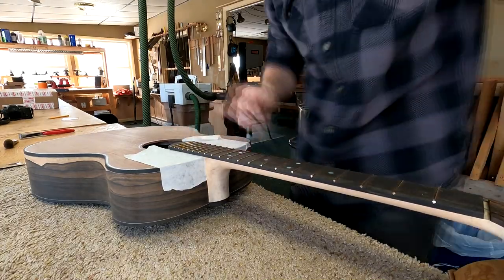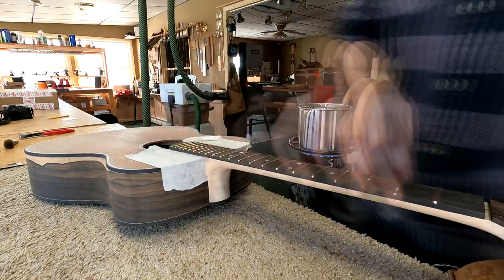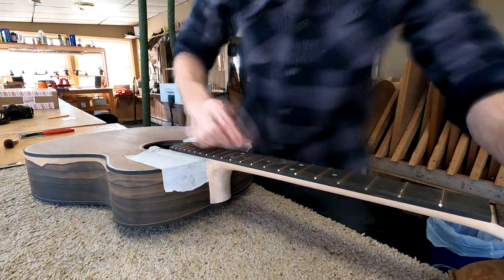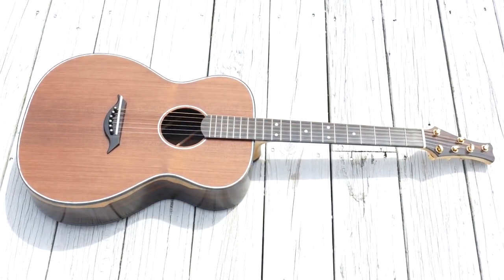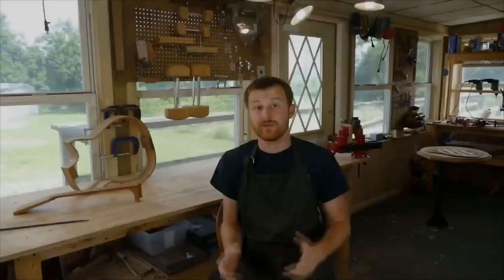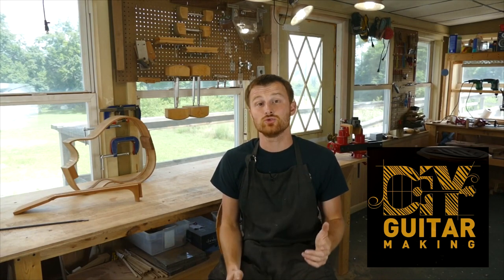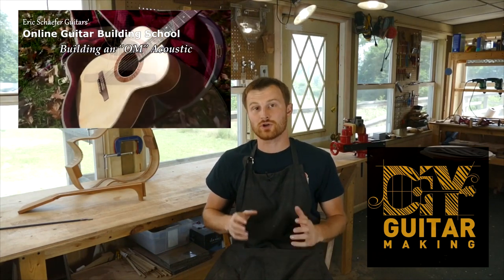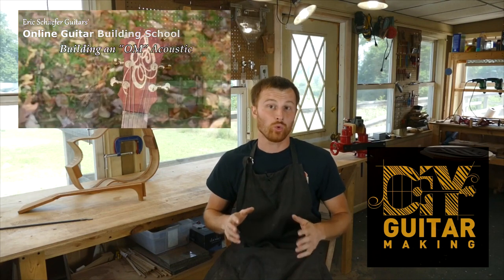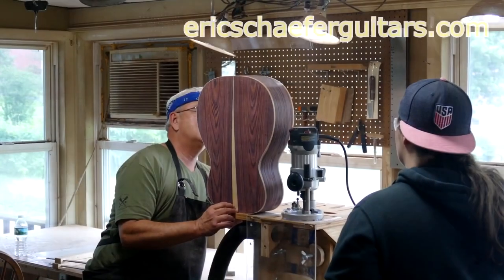Here I'm using four-aught steel wool to polish the frets and the fretboard all at once. And this is where I'm going to leave you guys off until the next episode in this series on building guitar number 85. If you learned something here, please give this video a like and subscribe so you can be notified when I release a new DIY guitar making video. And if you want to really learn more, take one of my structured online courses at ericschaferguitars.com, or register for a hands-on guitar building workshop here with me in Burnville, Pennsylvania.